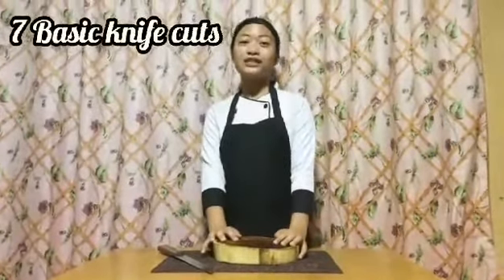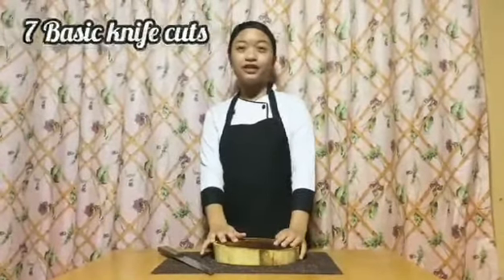Hi! It's Leslie and in this vlog, I'm going to show you 7 basic knife cuts. We have here our chopping board and of course a sharp knife. Without further ado, let's start.